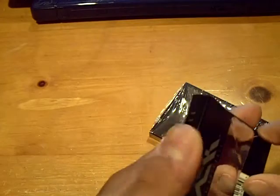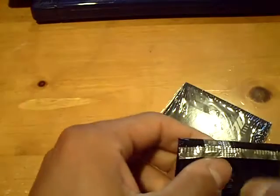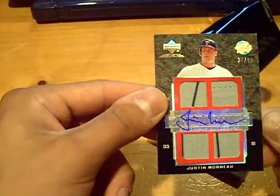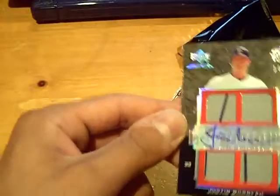There is no white pack in this one. Here we go, pack number one. As always with the Black, looking for some patches — the patches in this product are usually really nice looking. Very nice, very nice — number 24 out of 50, quad jersey autograph with three pinstripes of Justin Morneau.